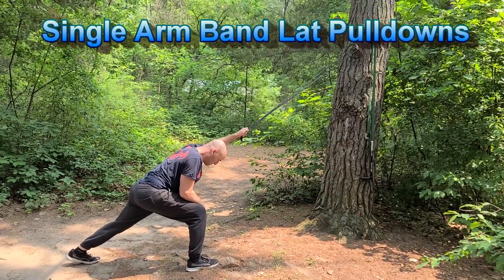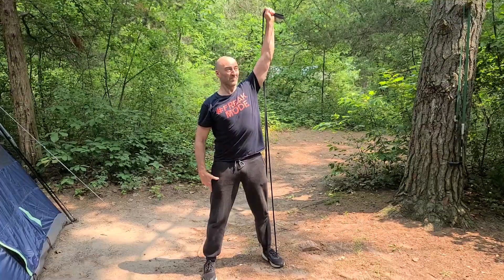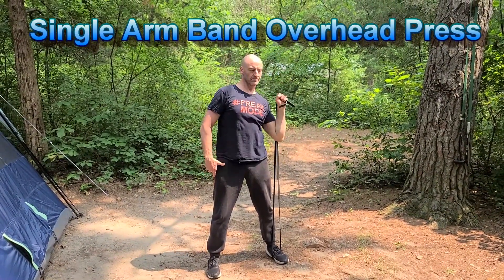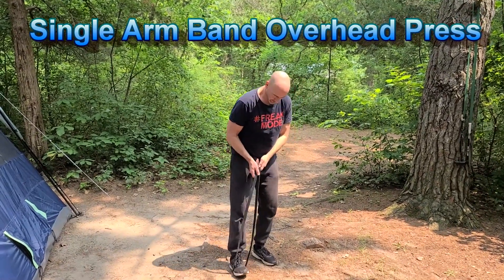I performed four rounds of these basic exercises involving pushing and pulling movements in the horizontal and vertical plane for the upper body, a compound lower body movement, and an isolation movement for the abdominals.